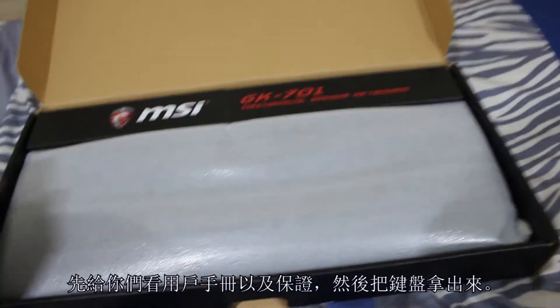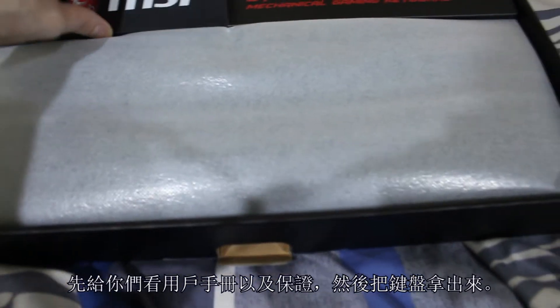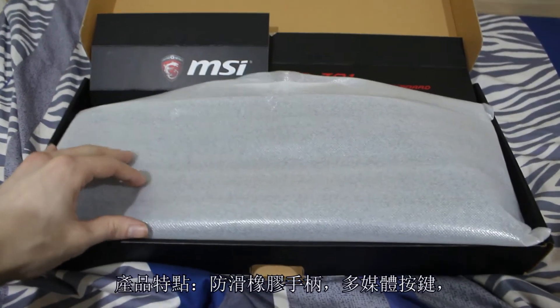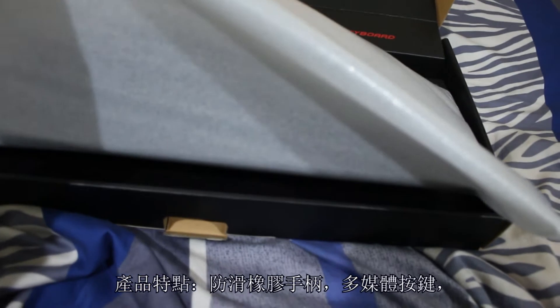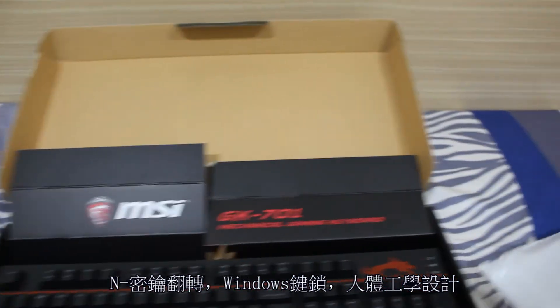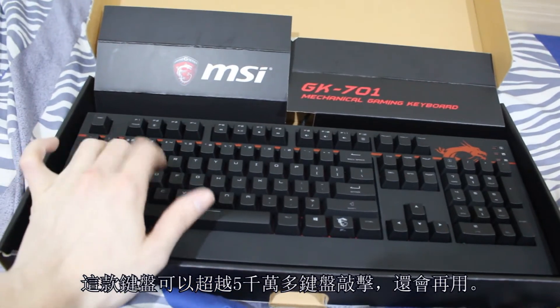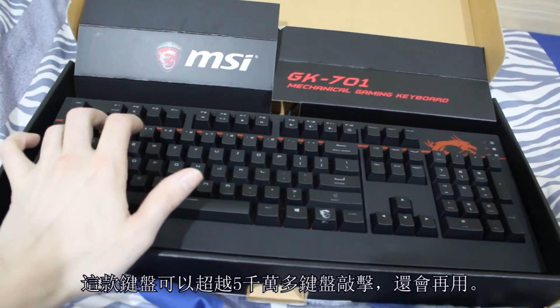Now let's go ahead and take the keyboard out of this little white protective foam wrapping. Some important features of this keyboard to list: anti-slip rubber feet, multimedia keys, game mode lock — in other words you can lock down your Windows key — an ergonomic design, and key rollover. The keyboard itself can last up to 50 million keystrokes courtesy of its Cherry MX Brown switches.